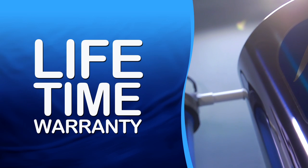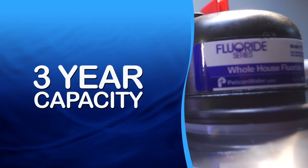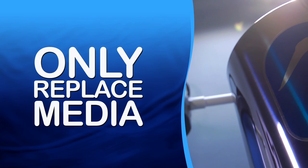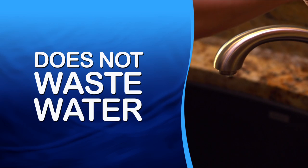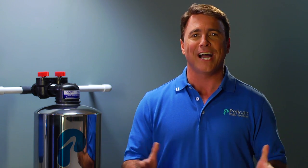It has a lifetime warranty on tanks and parts. It lasts three years before replacement is needed. You only have to replace the media, not the entire system like most fluoride filters on the market. And it does not waste water. With our whole house fluoride water filter, you can reduce the potentially damaging effects of fluoride in your water throughout your entire home.